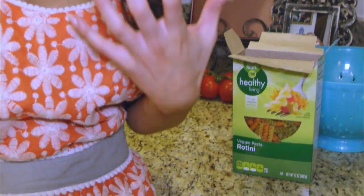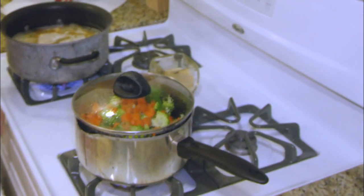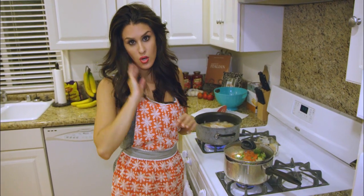We are going to take my handmade pasta that I professionally made — my rotini handmade pasta that I made all by myself — and we are going to put it in our boiling water. But we are waiting for our vegetables to get very soft, you know, like when you sit in the bathtub too long.